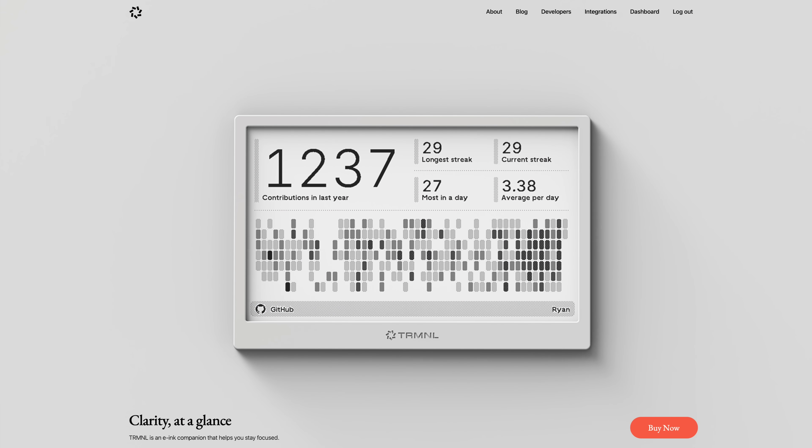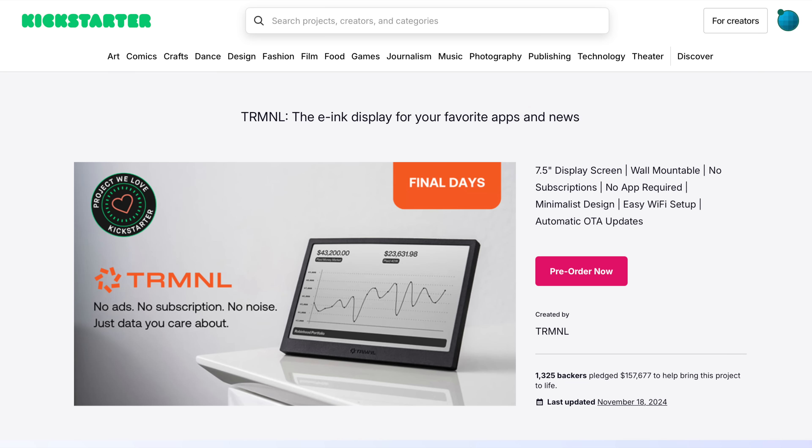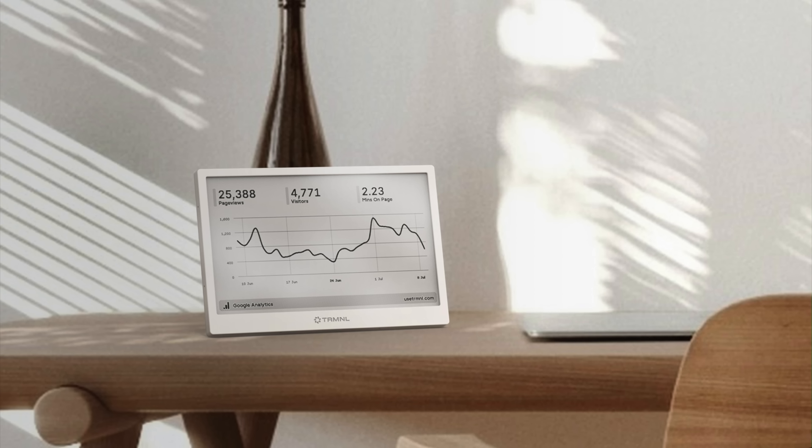I recently decided to get one of these terminal displays. Apparently this was a Kickstarter a while back, but I've been avoiding Kickstarter so I wasn't aware of it until I saw an advert. Now that these things are available to the general public it seemed like it could be just the thing I need to do one very specific and simple job.